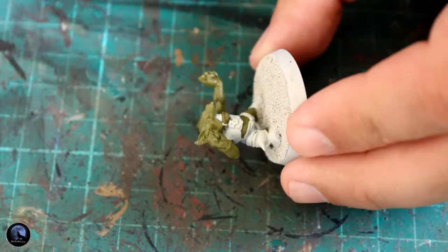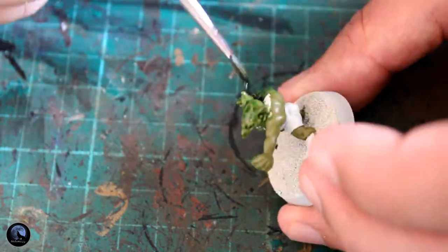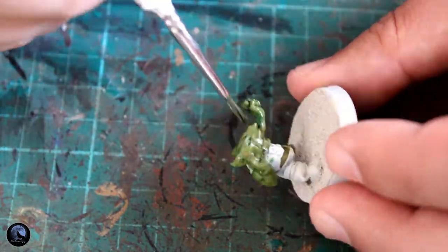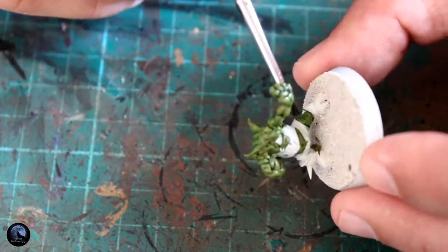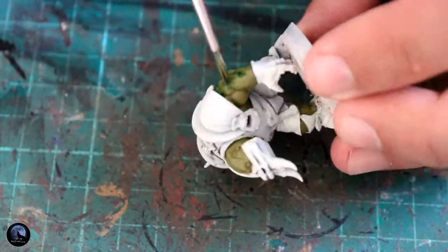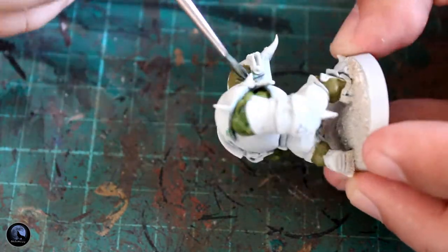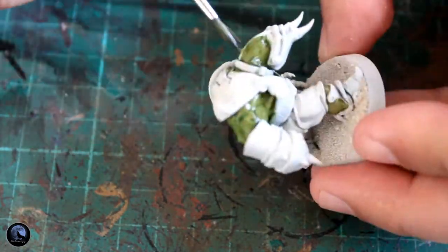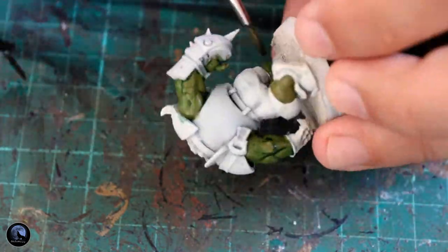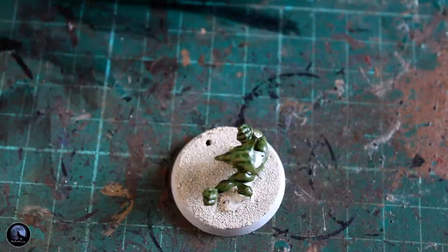Once I've got that done, I'm going to be using a shade called Bel'tan Green and sticking this over the whole miniature — both the Gretchen and the Orc. What this does is sink straight into the recesses and adds a really nice dark green colour. As you can see, it's already starting to take effect. It does add quite a bright colour, so we are going to bring that back slightly on the raised areas in just a moment.